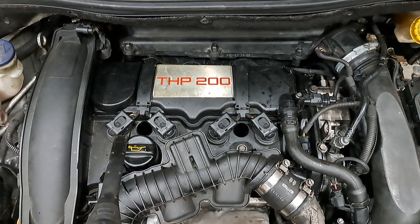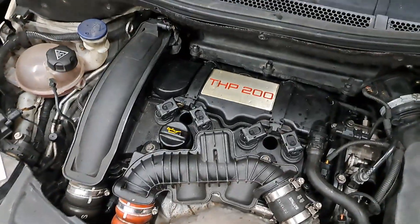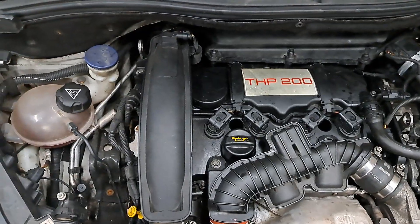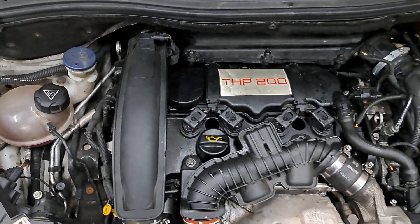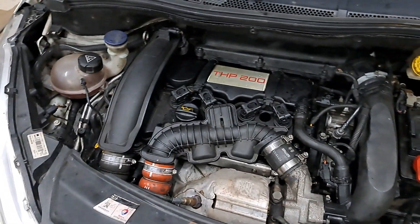Not quite sure why it's done that, but if you push down on it you can feel it moves — it's like it's cracked and pulled itself up out of the rocker cover. It's 200 quid for a new rocker cover, just to find out. So we'll get a rocker cover ordered and get it fixed up. Thanks for watching, catch you on the next one.